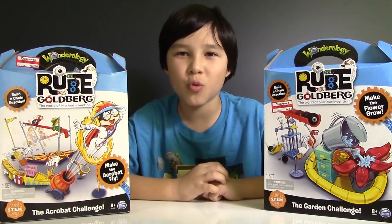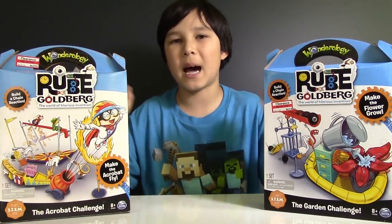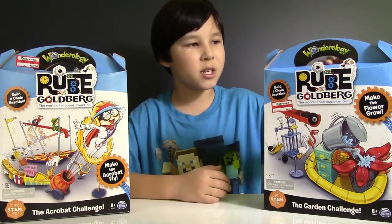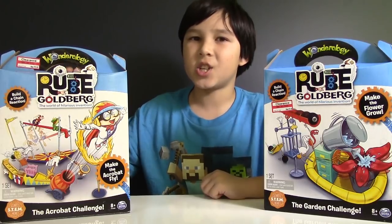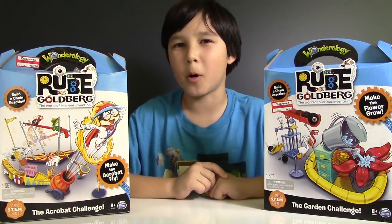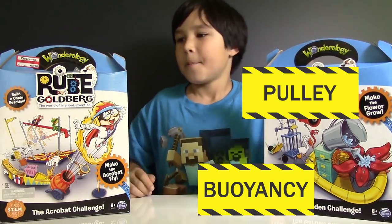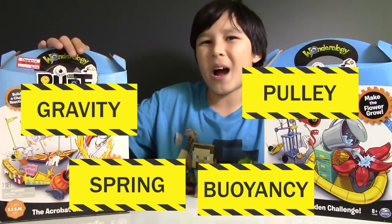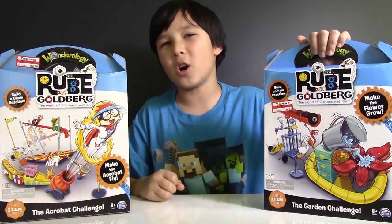Hi guys, this is Lucas from Lucasworld, and today I have two new Rube Goldberg sets, which means I'm gonna build two new chain reactions. One of them is called the Garden Challenge and the second is the Acrobat Challenge. The real challenge today is focusing on STEM-based principles of buoyancy and pulleys, and the other set covers spring forces and gravity.